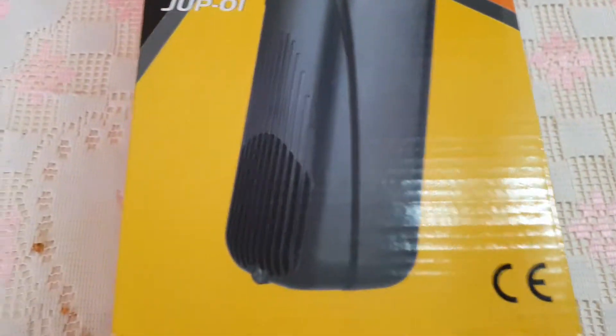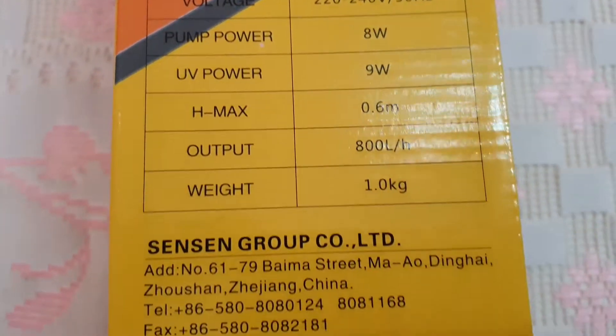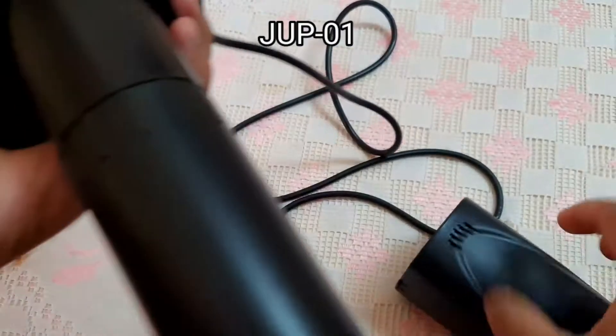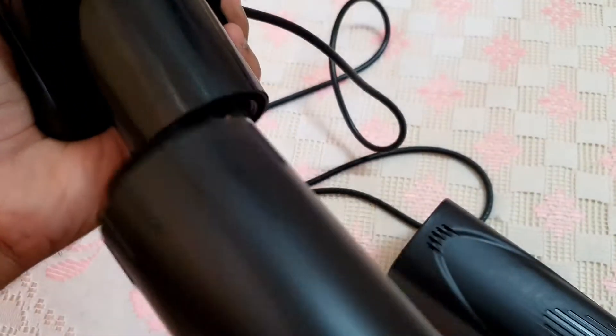Hello guys, in this video I will show you what will happen to your aquarium or your fish tank after adding a UV filter. I will be using this filtration pen from SunSun, it's the GUP-01.